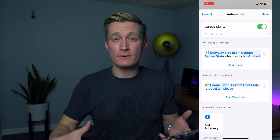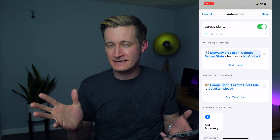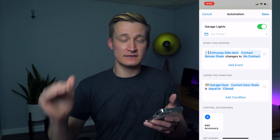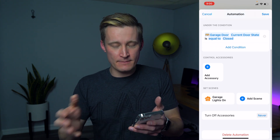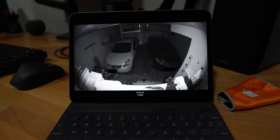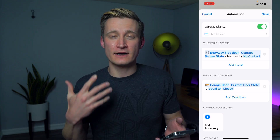Here's that same automation over in HomePlus. When the entryway side door contact sensor changes to 'no contact' — a little confusing, but it means the door has split apart and opened — then I check the condition that the garage door is closed. Because I have a smart garage door opener, I can check if the garage door is closed, and if it is, I go ahead and turn on the scene called 'garage lights on.' So that scene is triggered when I simply open the side door, but only if the garage door is closed.